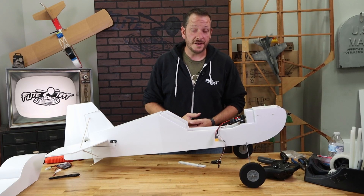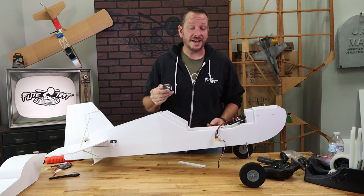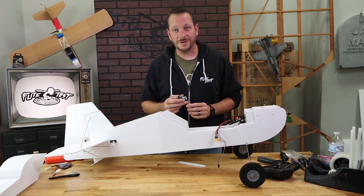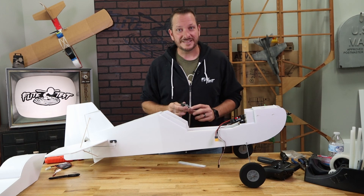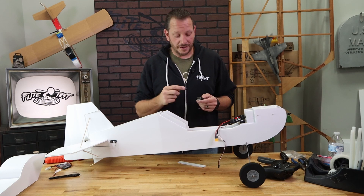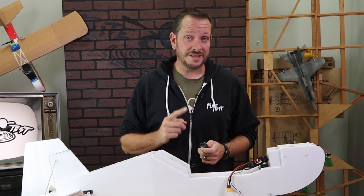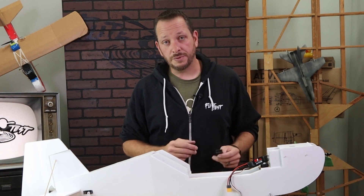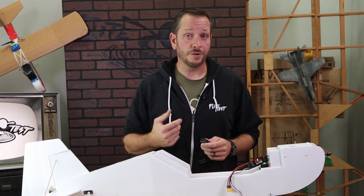Now that we have our servo wire harness on, we've come to the point where we're going to install our receiver. We're going to be using the R88, pre-bound to our Zorro. If you've never bound the Zorro and the R88 together, we have a video under five minutes covering all the basics. An incredibly important safety tip for any receiver you're ever going to bind: never start plugging in your electronics with your prop on. It's very easy to have something reversed or programmed wrong where you may accidentally have that motor go full throttle.